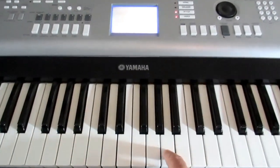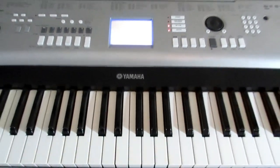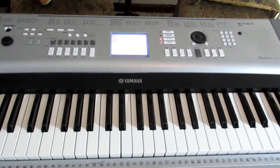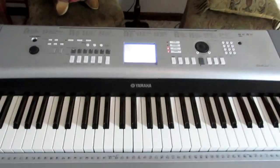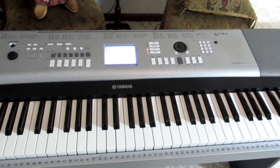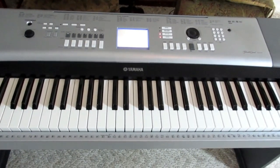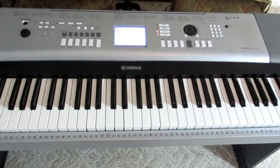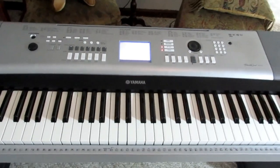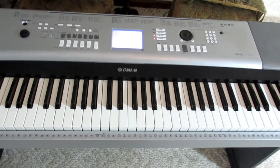So we're going to fix the A key, and I'm going to do it today, and I'll show you how to do it in case you have a similar problem. First job will be to set everything up. I'm going to spread out something on the floor, take this apart, and then see what we're dealing with. Basically, what you do to take it apart is remove all the screws underneath — there are going to be about 30 or 40 of them, I do believe.